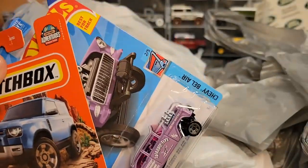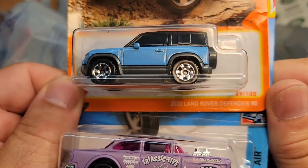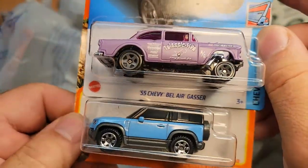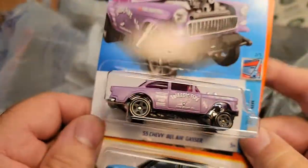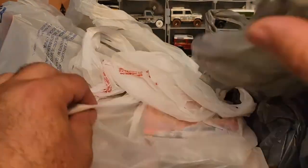I don't even know where to begin, so I'm just gonna start grabbing bags. This is Dollar General. I picked up these buggers and we're gonna have bags all over the place. Check this out — we got some beautiful Land Rovers here. We got a blue 2020 Land Rover Defender 90 — that's the second edition — and we have a '55 Land Rover Barrel Air Gasser. I picked this up thinking maybe I could resell it. These are kind of hot items, but I got it for just a buck.